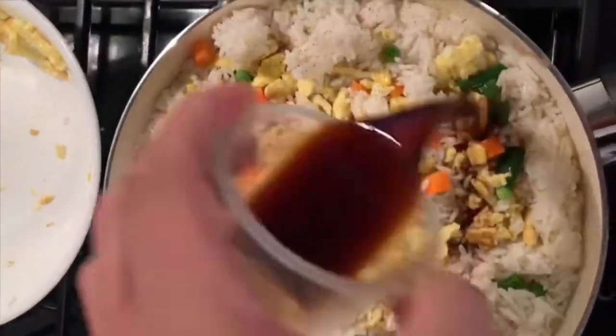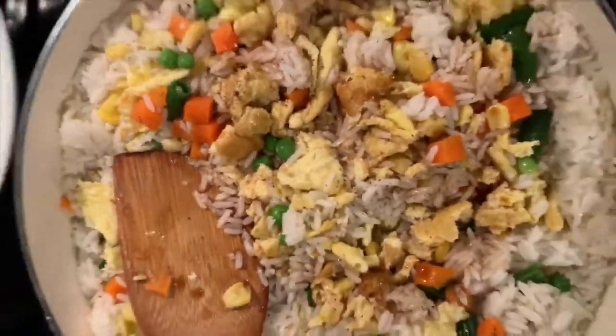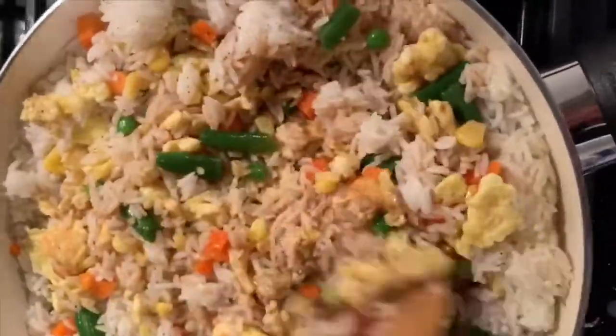Here's our sauce from earlier — it's a special sauce, it's gonna taste really well with your fried rice. Just mix it around, then add your green onions as a garnish.